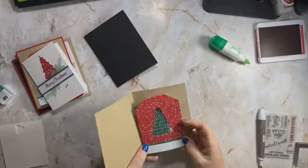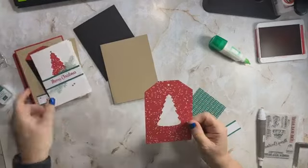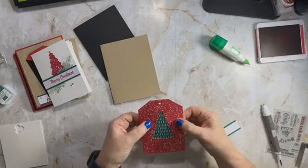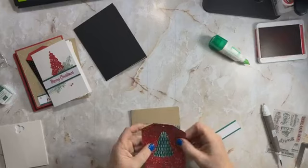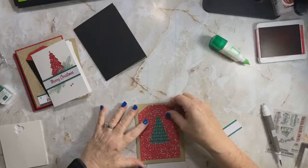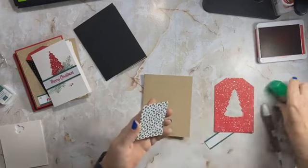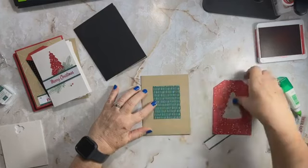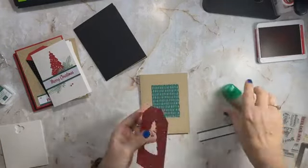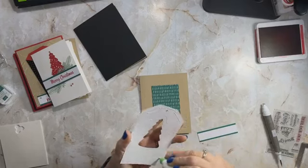Let's move on to our next one. We are using the crumb cake base, and this is what was left after the tree came out of the tag. I thought, why don't we bring in the shaded spruce DSP and have something that actually looks like a tree in green? I found it was easier to put this down and then put this over it, so I'm going to glue it down. The beauty of liquid glue is you have a little bit of time to maneuver things around. You could certainly raise that up on dimensionals, but I just didn't want to on this one.